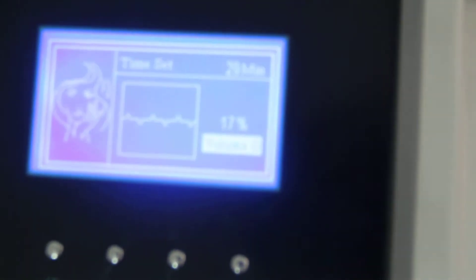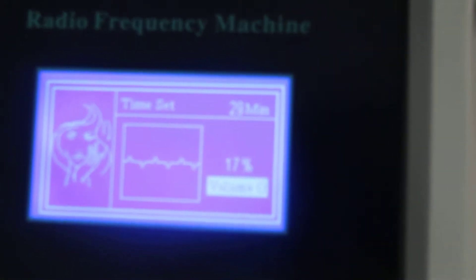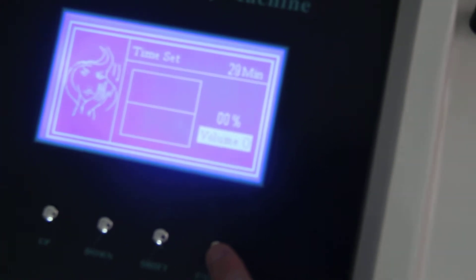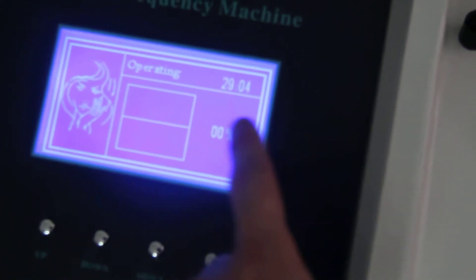If you want to pause the machine, press enter. Now the time stops and it's not working. Okay, now if you want to go ahead, you have to turn to zero again. Now you can see — press enter and it's going again.